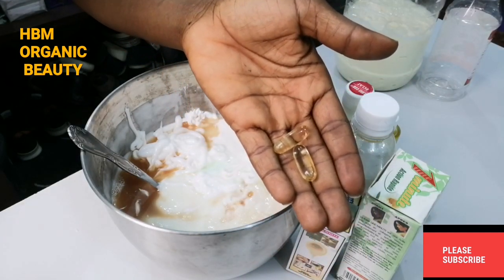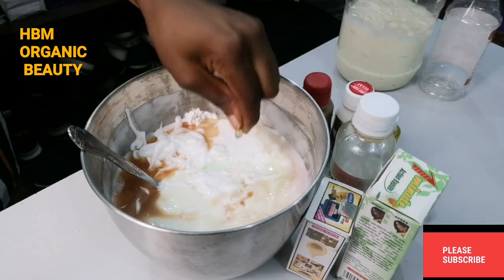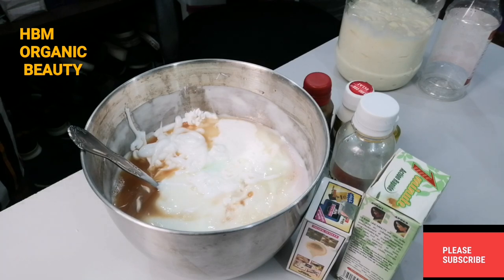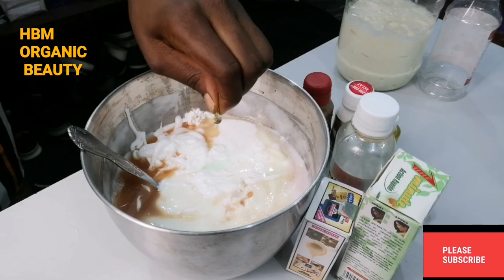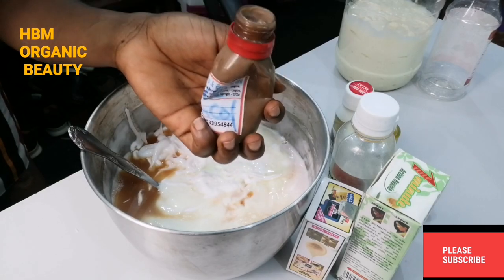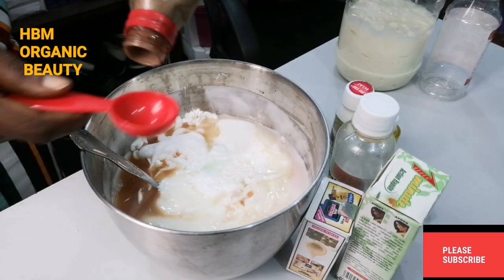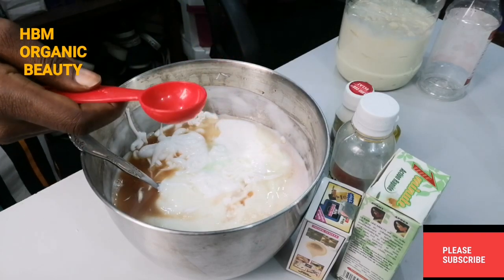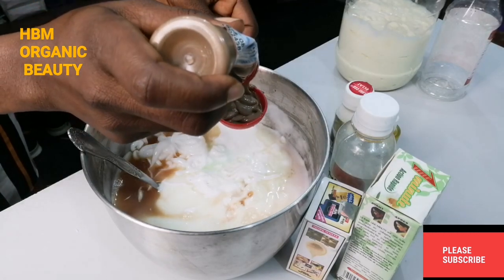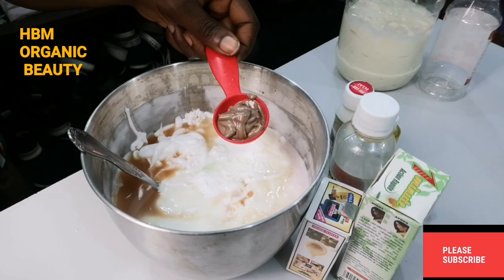Next, I'll be adding two capsules of my vitamin E oil. After that, I'll be adding in my Crude Kenna Kohl. This is the only ingredient for green vein removal — it is the main active ingredient for preventing green vein. I'll be adding one tablespoon of the Crude Kenna Kohl.